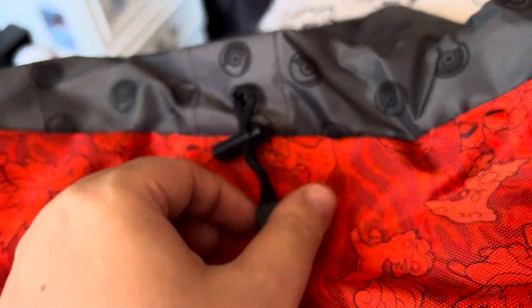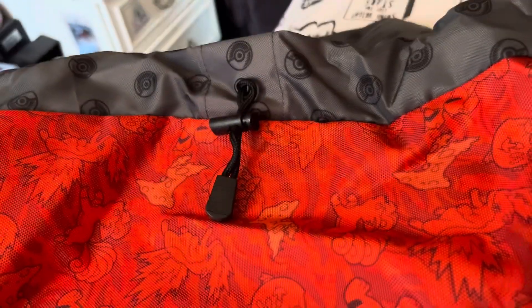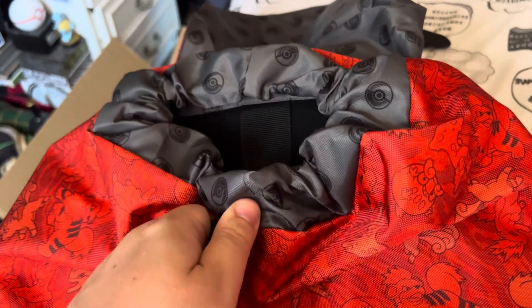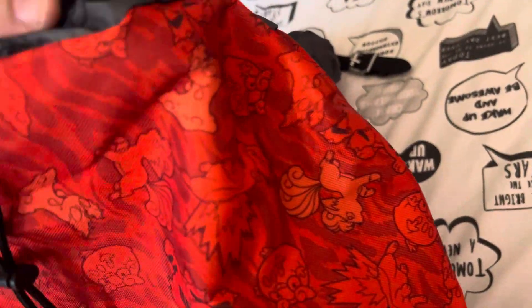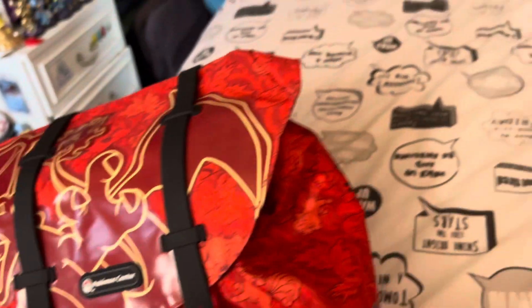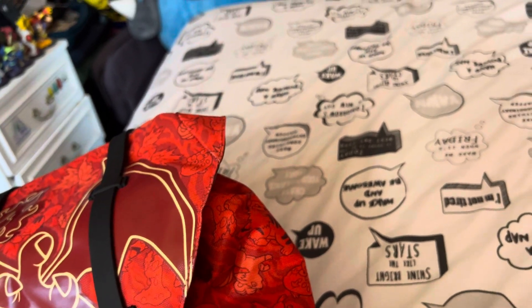So that clips back on. Then it's got a little zip thing here, so you can make this tighter or undo it and make it not tight. And then there's a bag thing — just comes back on like that. Yeah, that's about it, really. That's the whole bag.